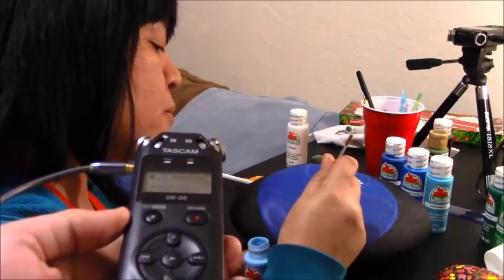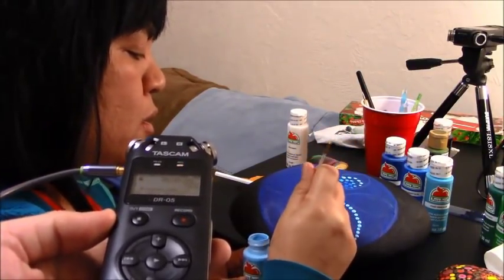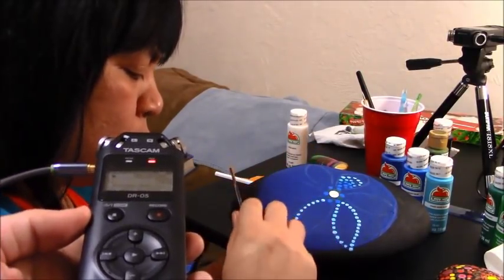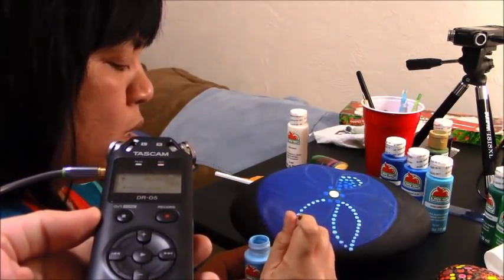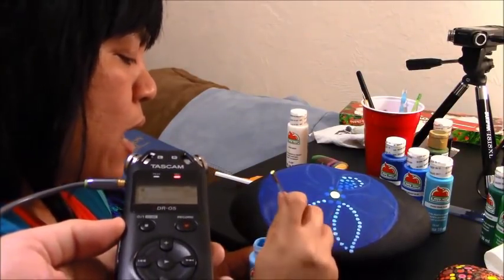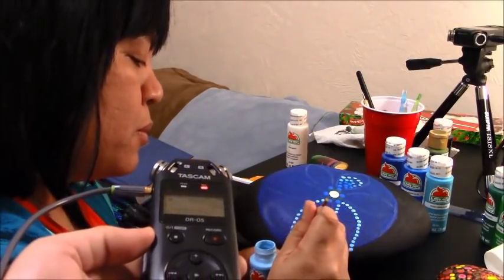You don't need to sketch if you don't want to, but if you're not an artist it's better to sketch, and especially if you're doing this to relax, so there's no pressure for it to be perfect.